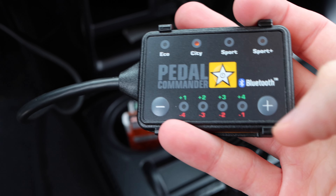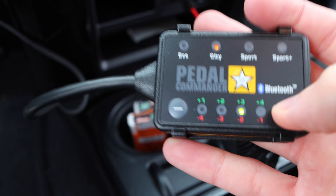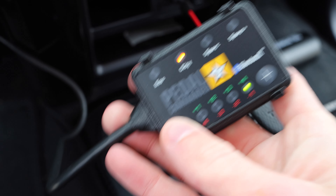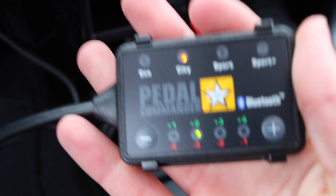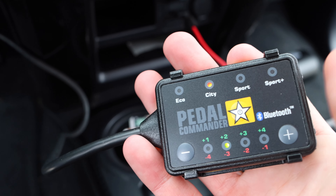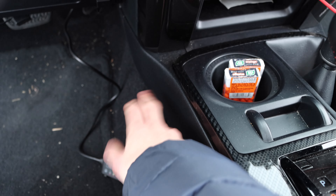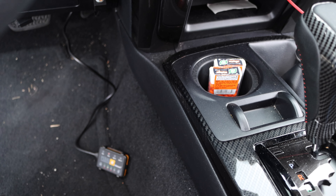Once you're on City mode, you can press the button to indicate levels one, two, three, or four. I've heard City 2 is the best to keep it on — it's got the best response and is really best for daily driving. It's also got a Bluetooth app, so once I velcro it down to this spot I'm just going to use the app rather than reaching down to change it manually every time. Let's get it connected to the app and do a drive test.